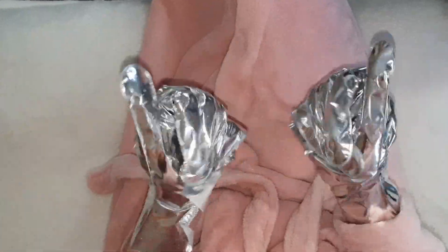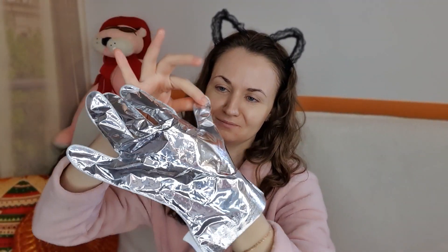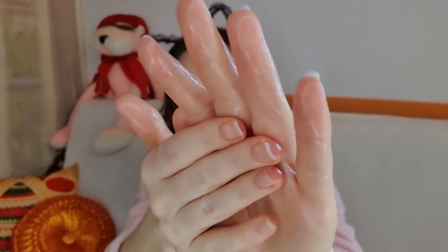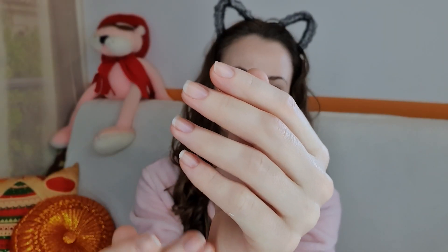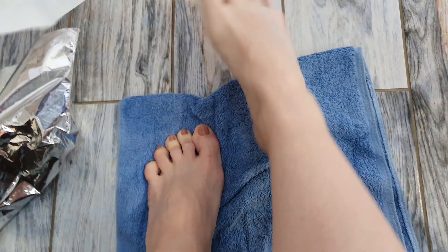После того как маски подействовали — а действуют они таким образом, что вы чувствуете лёгкое жжение на коже — когда вы снимаете эти маски, остатки сыворотки втираете в кожу рук. В конечном результате руки очень мягкие, но слегка подсушены.